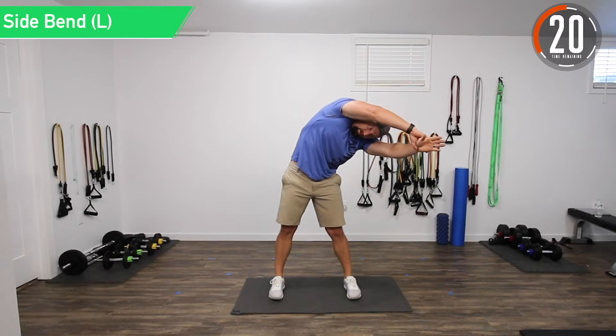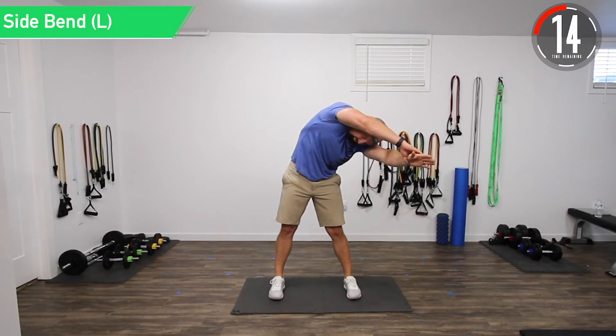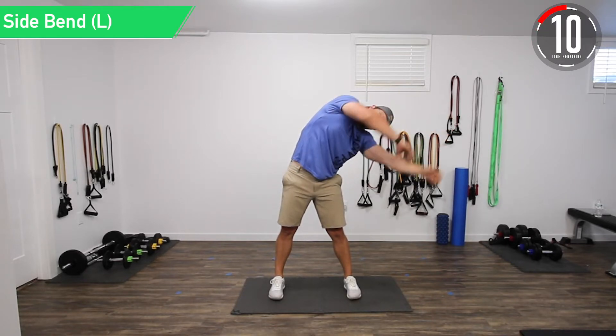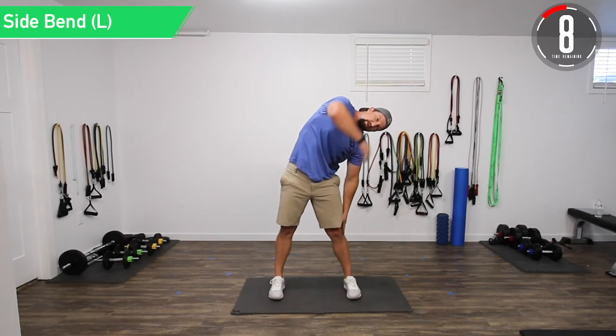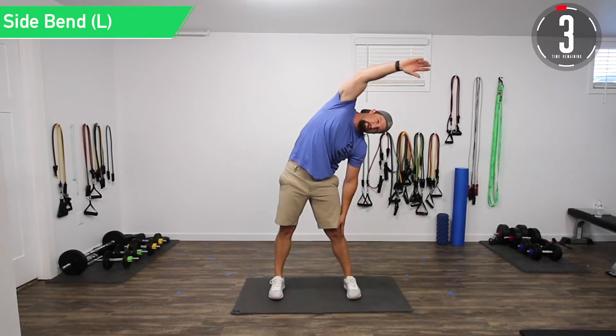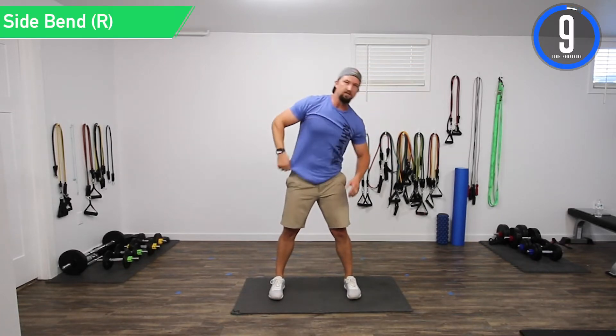I've been having some back problems lately, so I like to go a little more to the front to really feel that back stretch. You don't have to if it's too much — you can have one arm up and one arm down, or both arms down. Whatever feels good to you. All right, that's a minute.